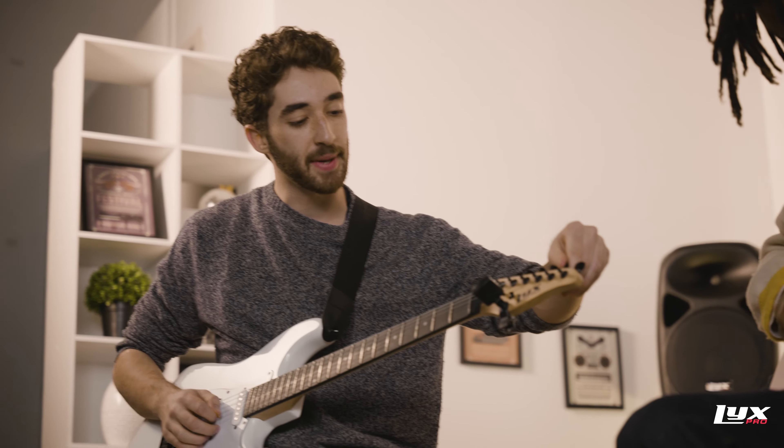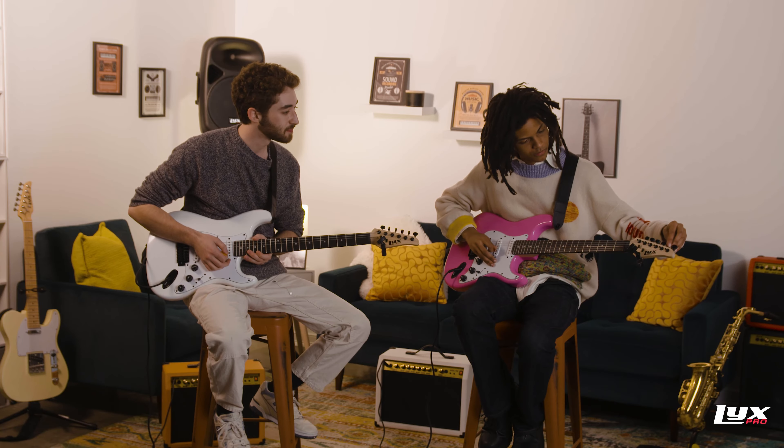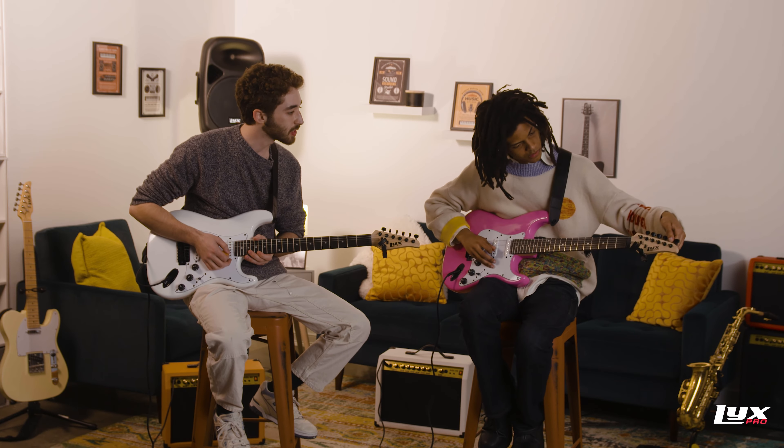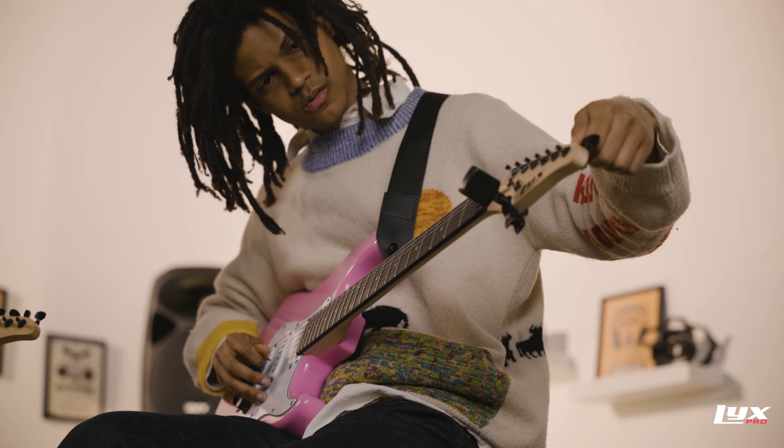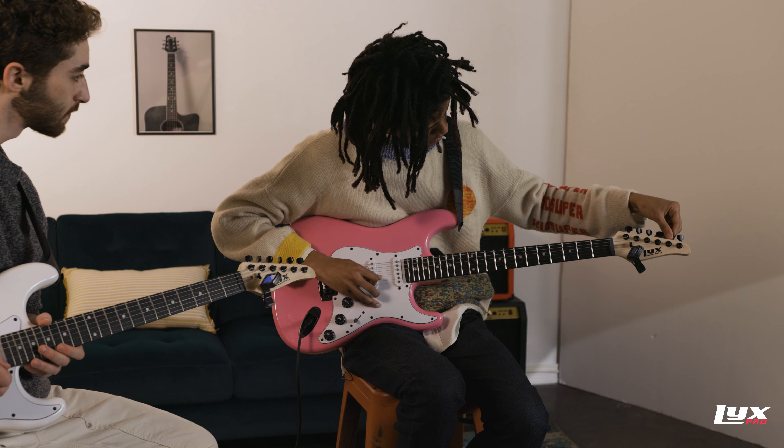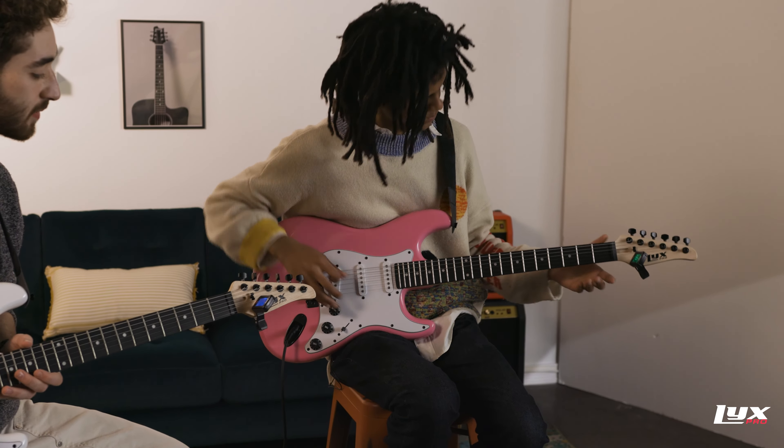Let's go to that B string, the second string. Already in tune for me as well. Yeah, but yours is looking sharp — mine's a little higher up, so let's bring it down. There it is. A little green. Nice.